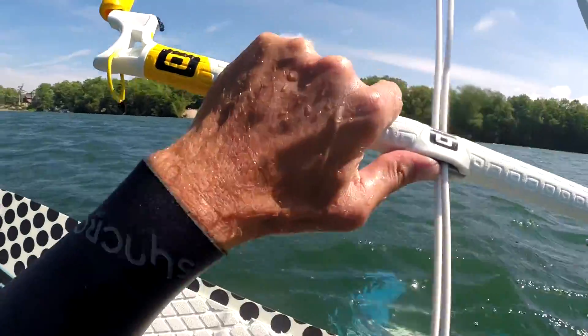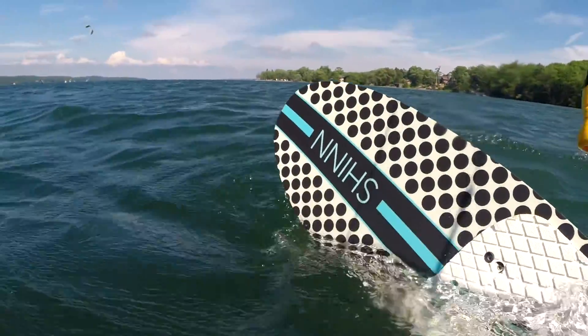Standing up once you're sitting down — that's brutal. That's almost impossible.